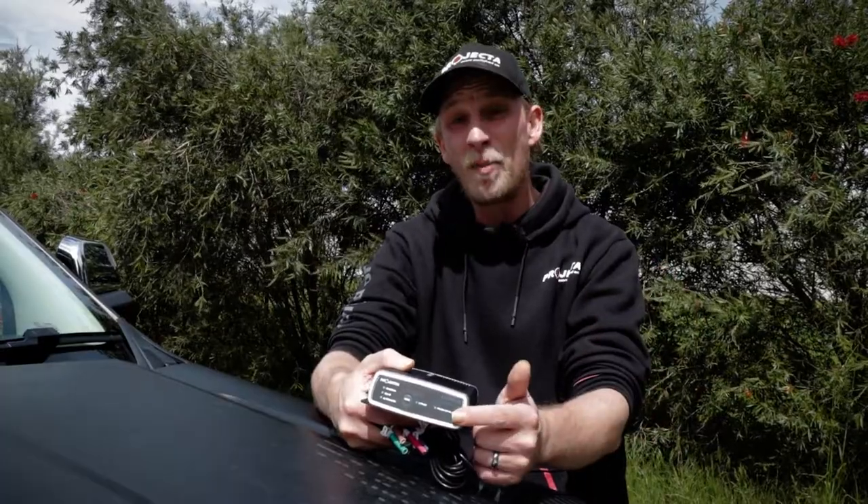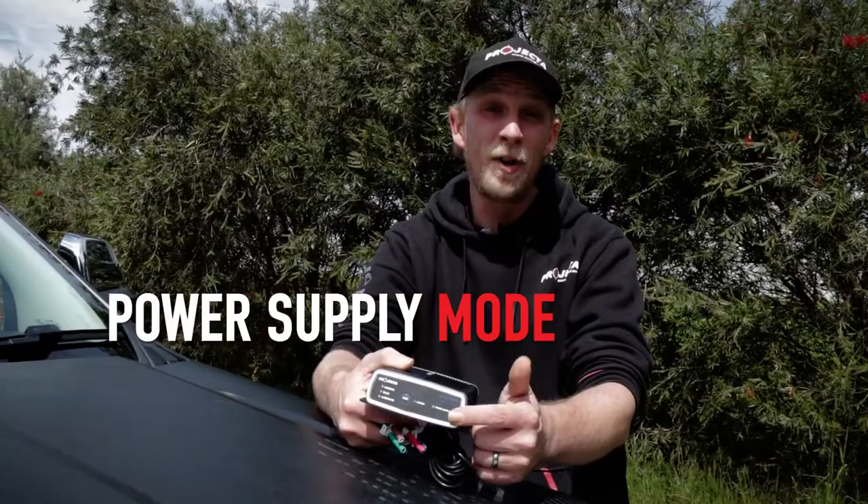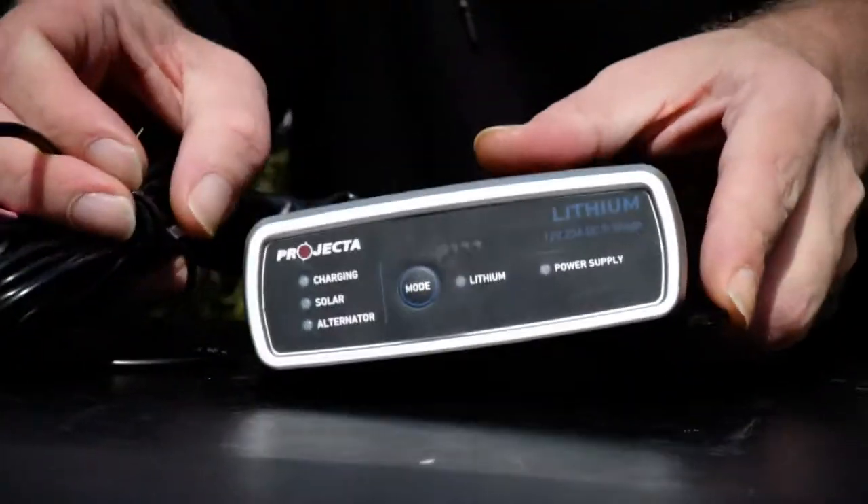There's also a power supply mode to wake up a sleeping lithium iron phosphate battery, or to wake up the battery management system if it's in sleep mode or there's an under-voltage issue.